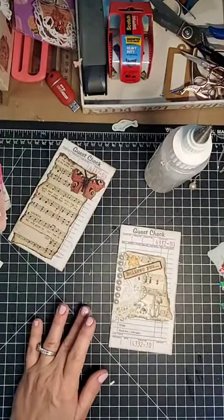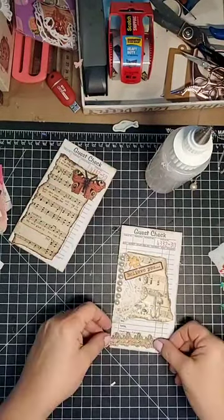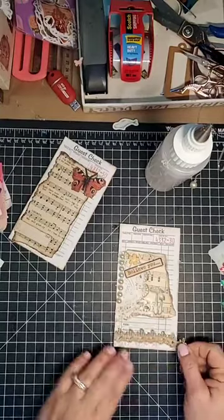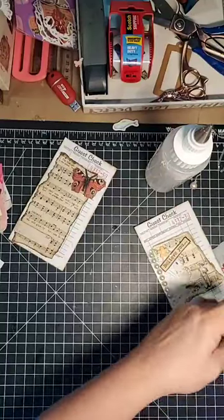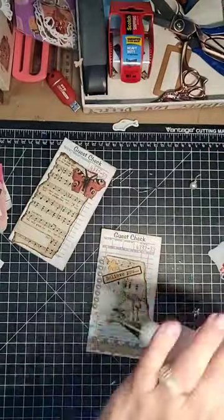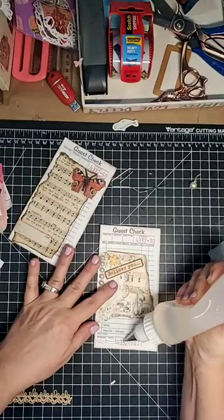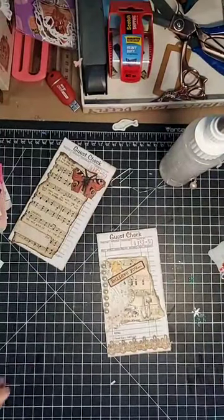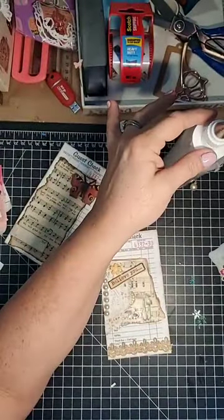So many different things I can grab from. Really what I want is some lace or something. Oh, maybe this — I love this. I think I'll put it maybe right down there. I'm going to cut a little bit off with my scissors. Then I think that'll work. Some more glue here. Thank you for saying it looks beautiful, but you are my daughter, so of course you would say that. That's very nice of you, though.